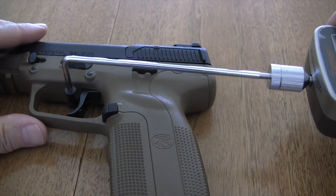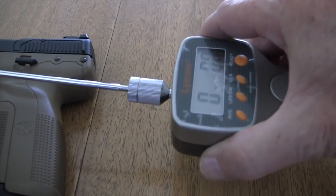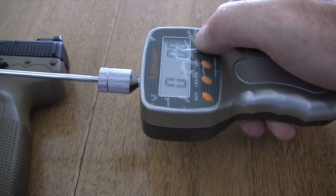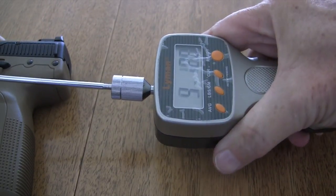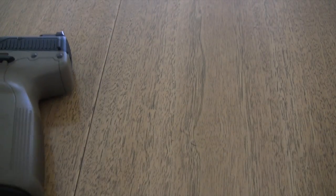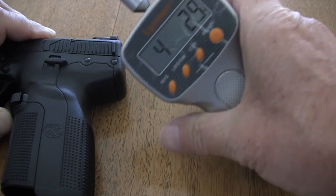Let's measure these trigger pulls. This is all cocked — I'm going to move this up here so you can see what the reading is. The stock trigger pull is 8.65 pounds. The Elite Ammunition trigger pull is 4.29 pounds. Looks like a lot has been taken out of the trigger pull, and it's a winner.